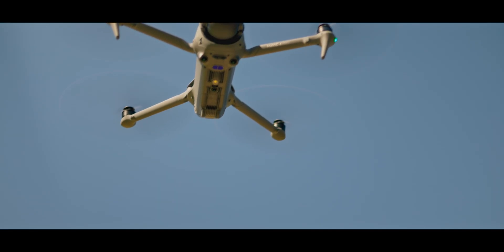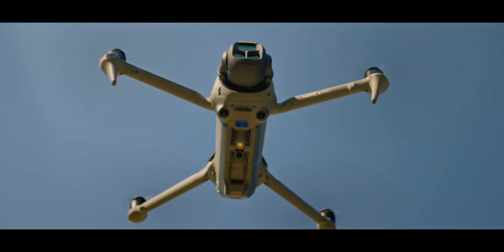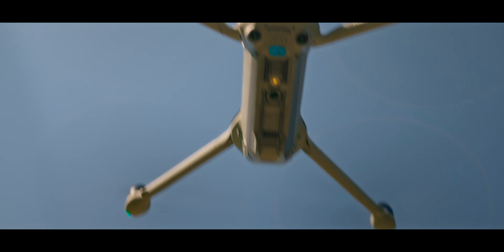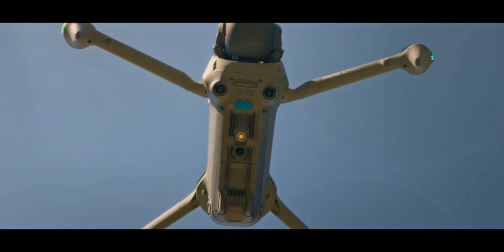The internal storage on the Mavic 4 Pro is 64 gigabytes, of which about 44 gigs is usable. So if you forget your microSD card, don't worry — you have plenty of internal storage to record on as well.